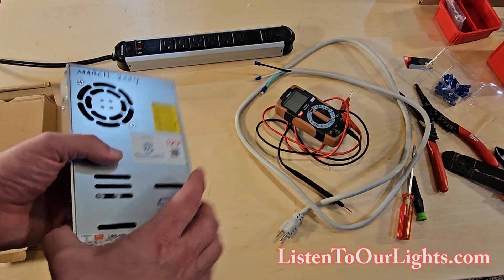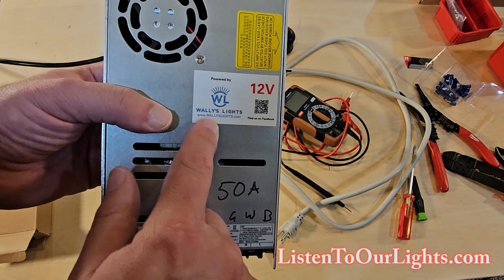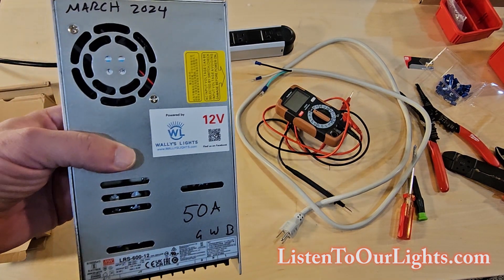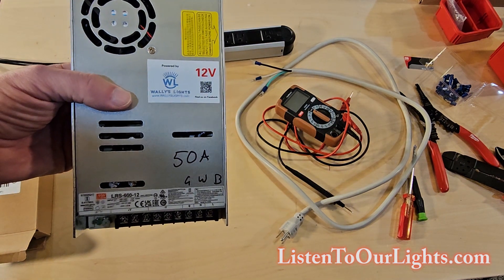Other things to look at on here: I like it when the vendor puts a sticker on there saying it's from Wally's Lights, and I put the date as to when I actually received it. That way I can keep track of when stuff shows up.